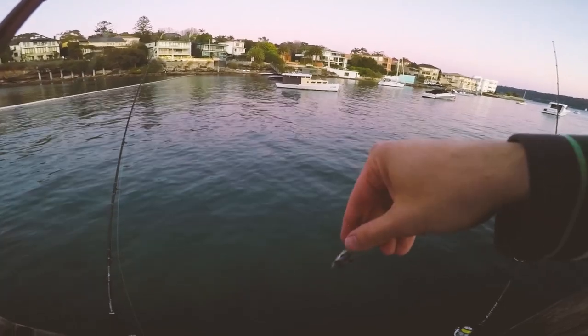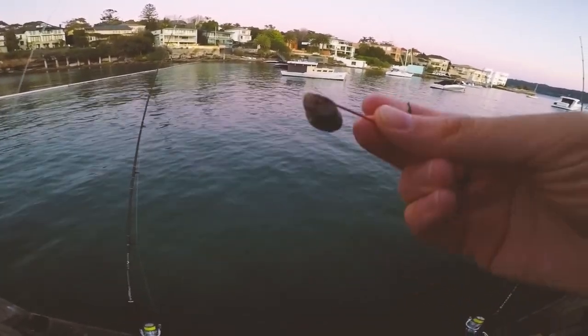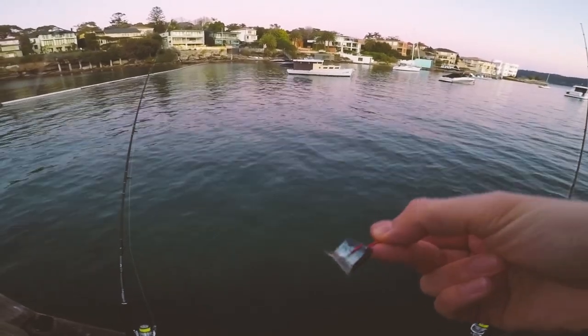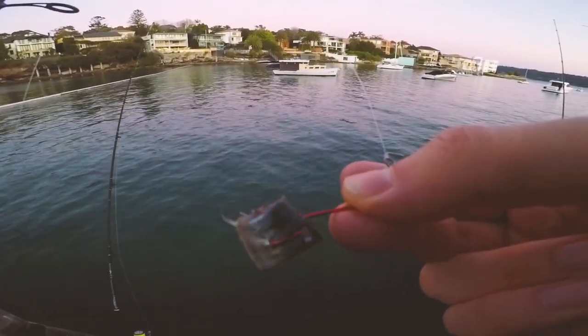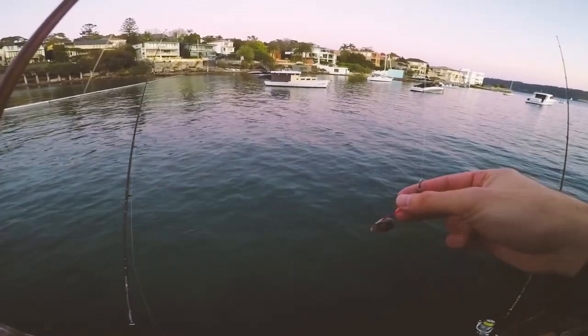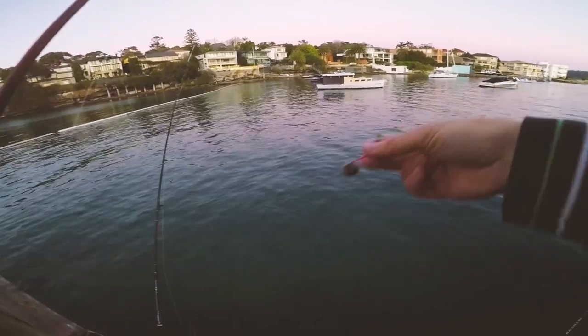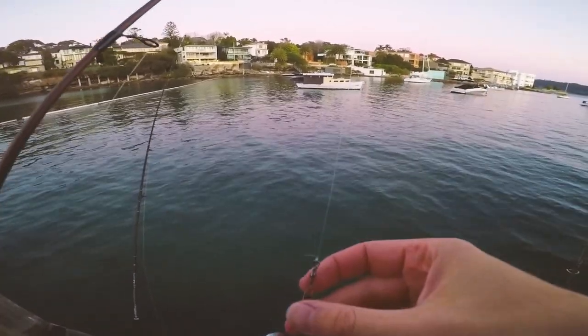I just pin this one through with a size 1 bait holder hook with a cube pili. You want to pin it underneath the spine so it holds, and then through the skin. No sinker, 14 pound braid to 14 pound fluorocarbon leader with a snap swivel.